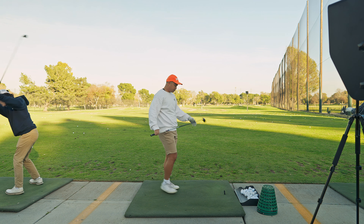So that is a mishit — low toe. I think I was just late on it. We got 54 ball speed, pretty forgiving. 260 total.